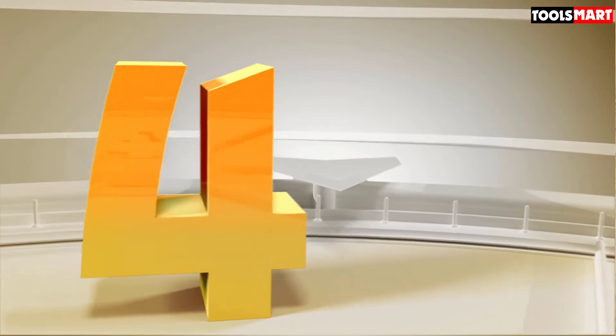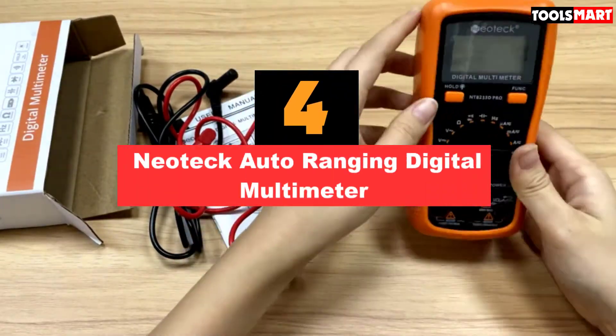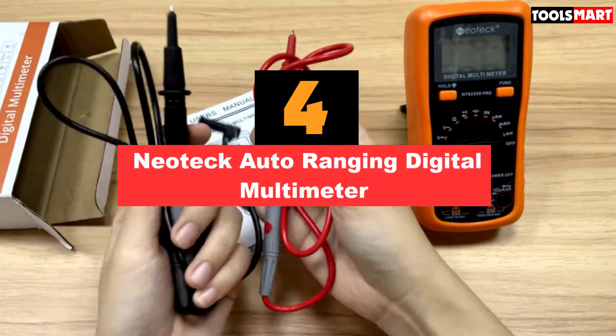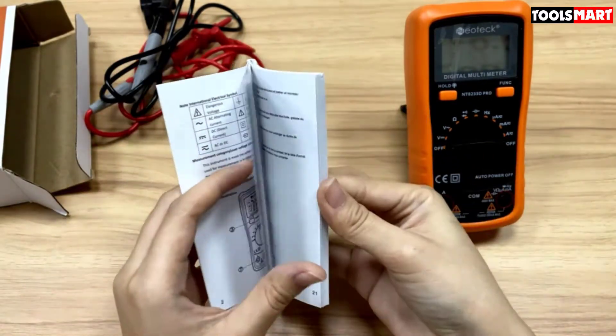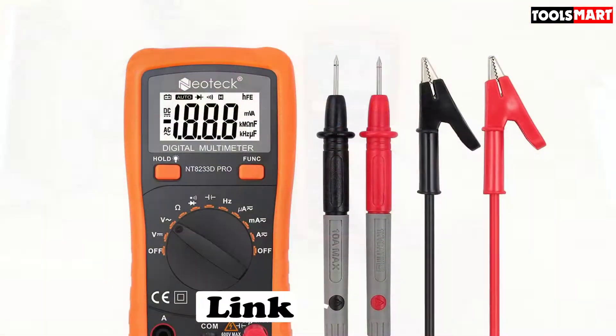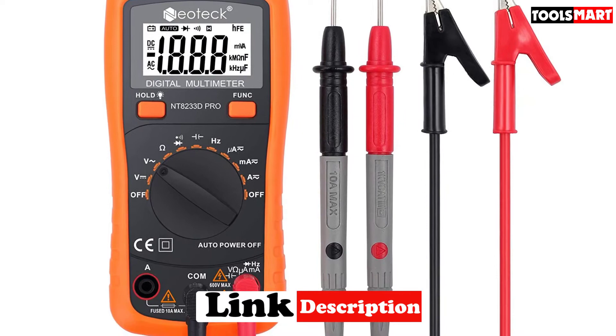Up next in fourth place is the Neotech Auto Ranging Digital Multimeter. What do you prefer while selecting a multimeter for your use? Some people want only accurate readings, some need a nice design and ease of use along with accuracy, and some others need a perfectly designed, durable, and unique multimeter. This Neotech multimeter is for those people who want all in one package.